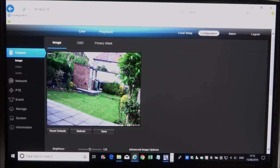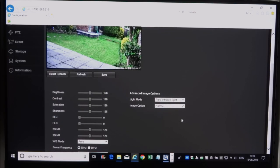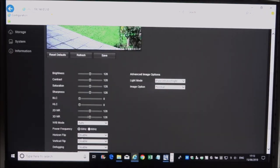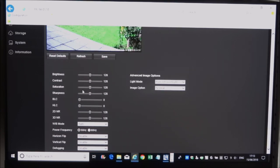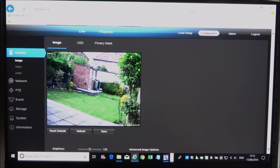Going into Configuration, you can adjust the camera image settings. Scrolling down you can adjust various values — this is where you can flip the image if you've positioned the camera in an odd way. Color settings can also be adjusted. I'm going to leave those as-is as it looks pretty good how it is.